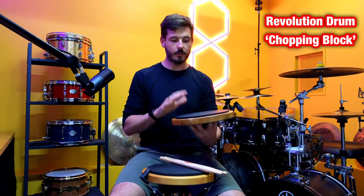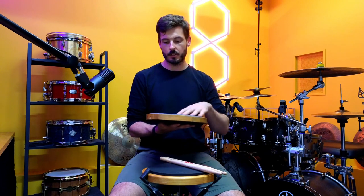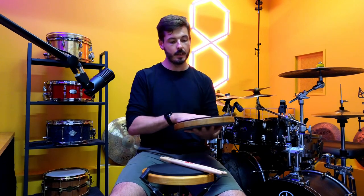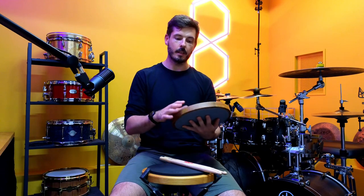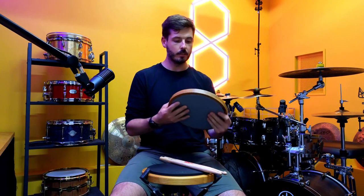I love this pad for two reasons. One is the quality of the materials — there's a really nice silicon surface for the high-rebound side, a soft rubber for the low-rebound side, and then this beautiful teak base. This is what I would call a high-end drum pad, and that's why I love playing it.